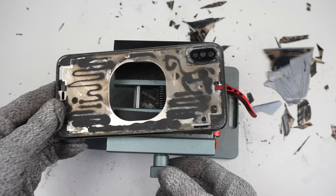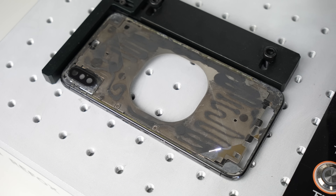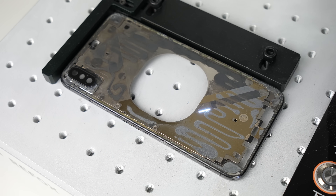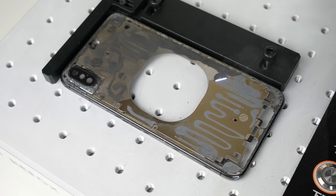With all of the glass removed, I'll place the phone back into the laser machine to give it another two passes. This is just to further soften the adhesive that was once holding the back glass on. This will allow us to remove the remaining adhesive and prep the frame for a new glass panel.